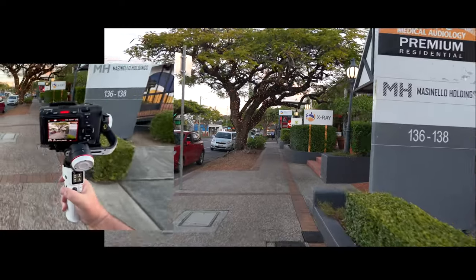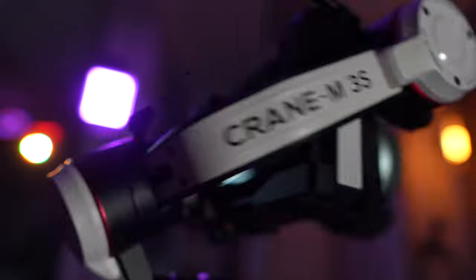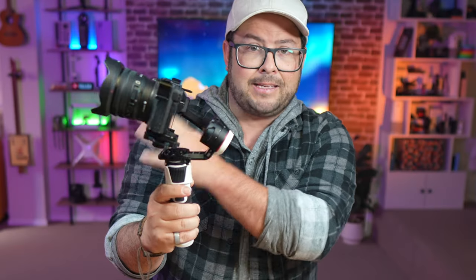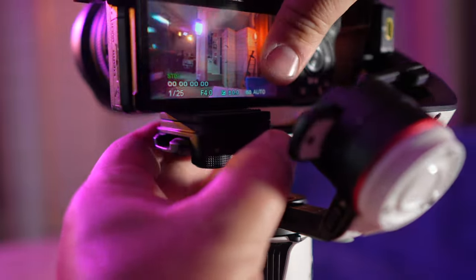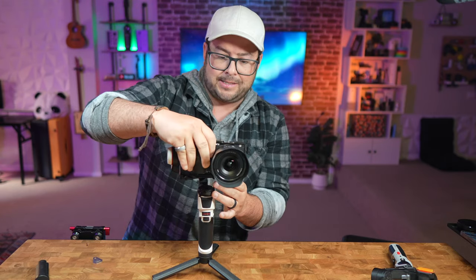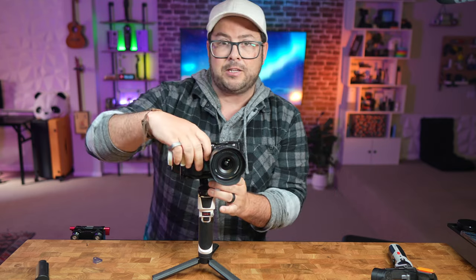It has three-axis stabilization, and one feature I love that a lot of gimbals don't have is that it just keeps spinning 360 degrees — it won't hit an edge and force you to go back the other way, it will just keep going. It also has a really cool new quick release system where you can take your camera off quickly and easily and just pop it back on. You can get different mounts for different cameras if you need to switch between them.